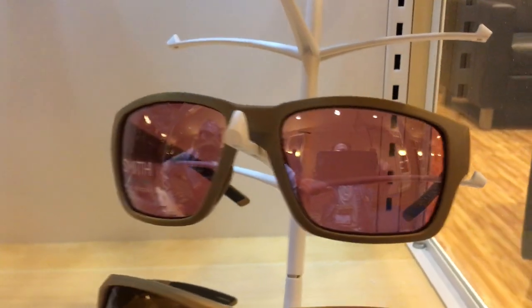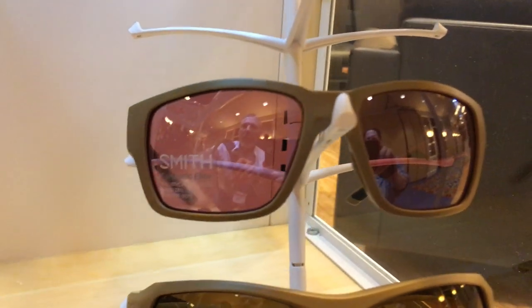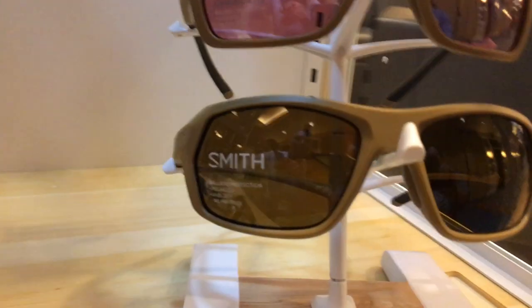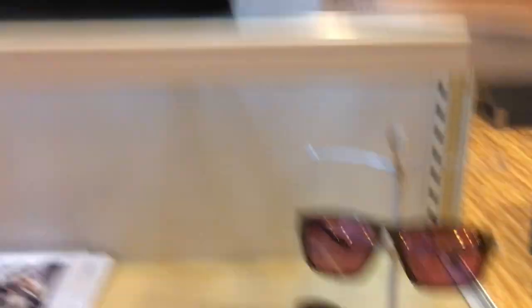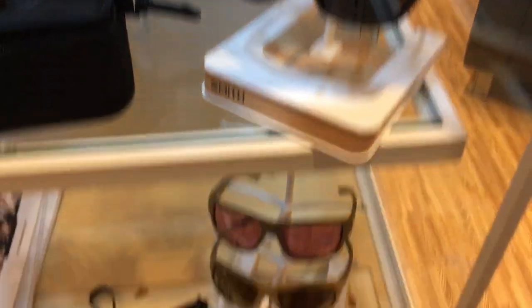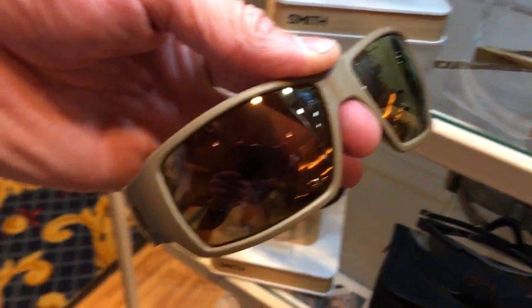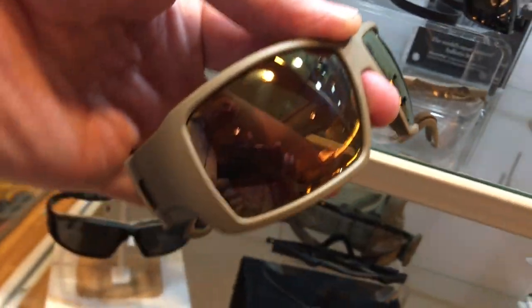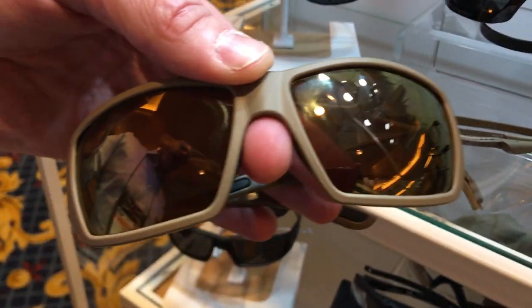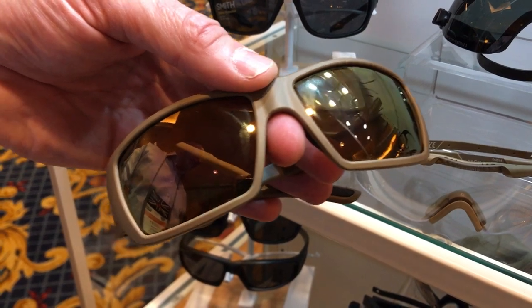You can do different lens colours. We've got the Igniter, and on that one there is the Outlander. We can do it in a polar brown, and this one is a chromo pop copper. We've also got it in the grey — we can do a mil spec grey and a polarised grey, and we also do a platinum chromo pop as well.